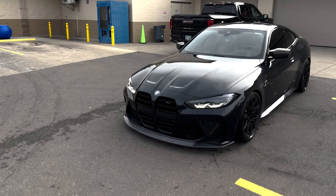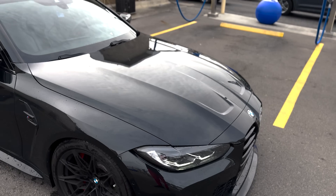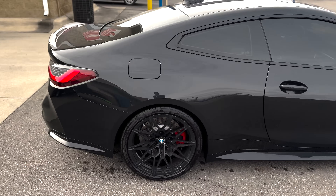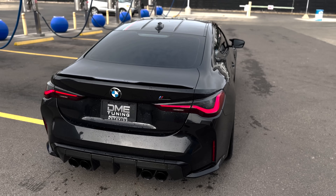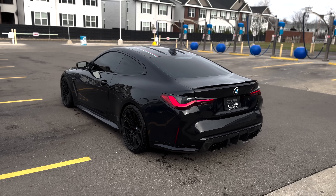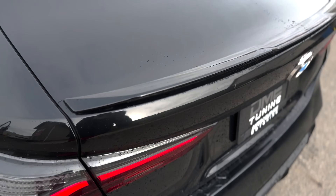Alright guys, we got the car all washed up now — it's looking a lot more presentable. The black is hitting real nice. I apologize for the angle — I reviewed some of the footage while getting the car washed and it's kind of hard to see the road. I'll probably go ahead and get a GoPro for future videos. Bear with me as we figure this YouTube thing out. The car looks a lot better clean.